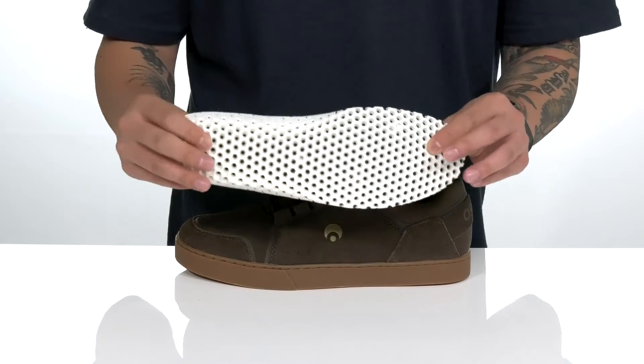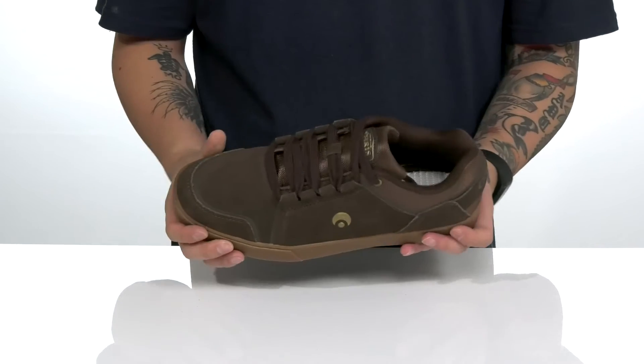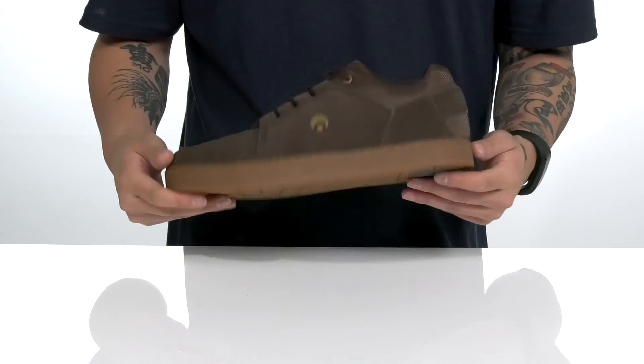The Osiflex footbed helps absorb shock, keep you comfortable, and provides added breathability with all-over perforated detailing. This sits on top of a reinforced stitched midsole for a nice sturdy build, and of course a textured rubber outsole to keep you stable.